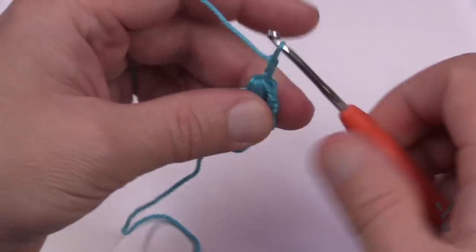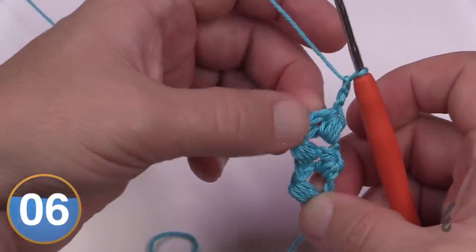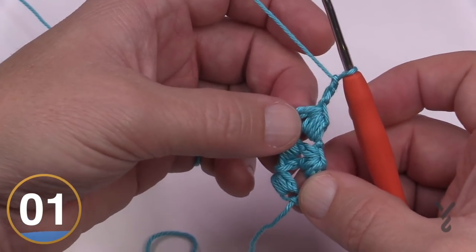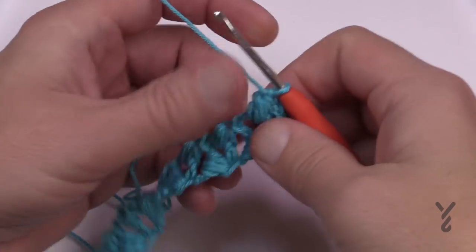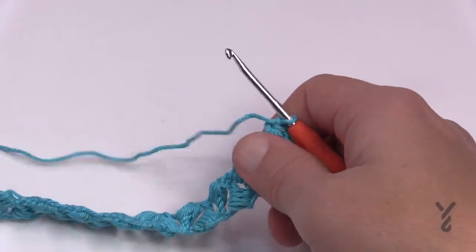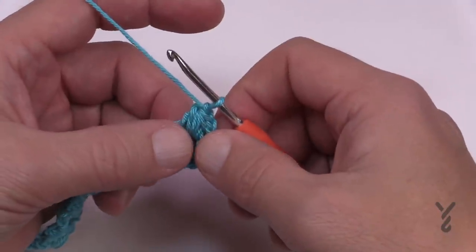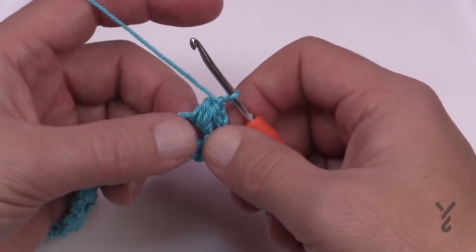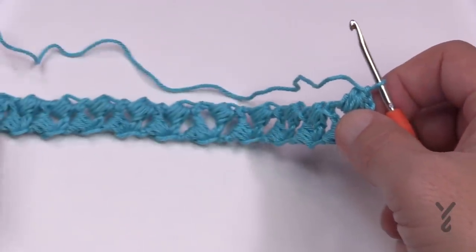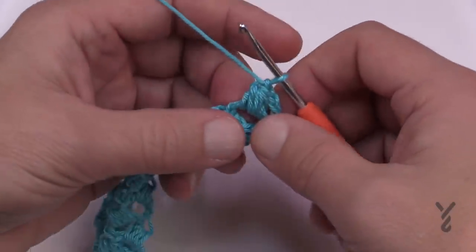Chain 1, 2, 3, turn — do you see that? Isn't that neat? Keep building your chiclets on top of each other until you can count a total of 22. If you want to make this longer, you can just continually add more chiclets — it's very fully adjustable. Right where you're sitting is where you're going to start going down one side, around the top, and then back down the other side. When we come back around we'll be adding the clip on the final round.